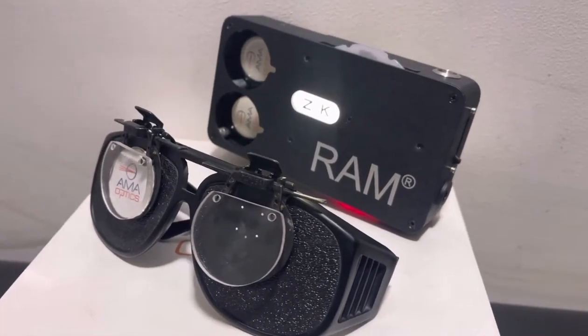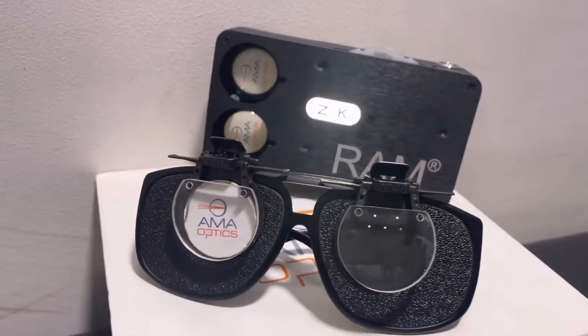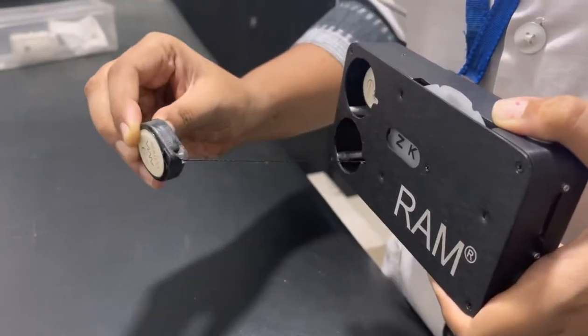RAM is based on three basic optical principles. First, a small aperture pinhole which minimizes the effect of refractive error and media opacities. Then, correct visual angle and bright illumination.